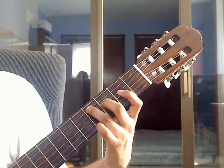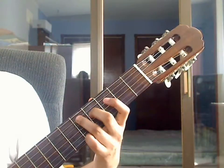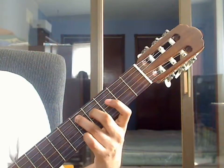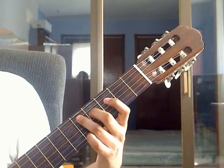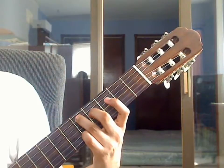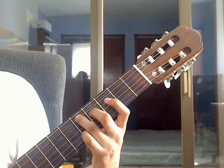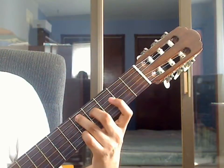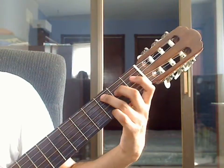Beat 3: move the ring and middle fingers up 1 more fret. For beat 3, pluck 5th string 5th fret on the ring finger, then pluck 3rd string open, then pluck 4th string 4th fret on the middle finger. Now repeat measure 7.